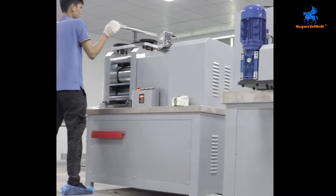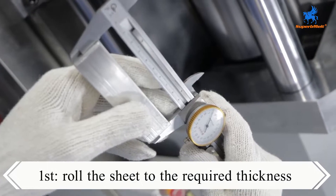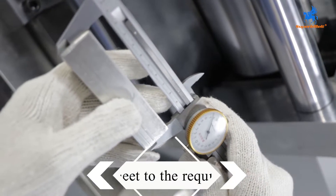In the first step of making beads, we need to use a rolling mill. Put the plate into the rolling mill and roll it to the required thickness.